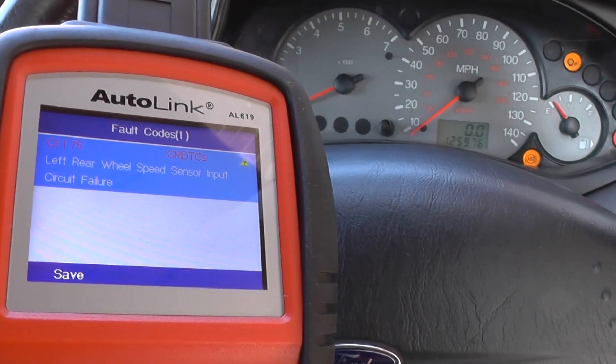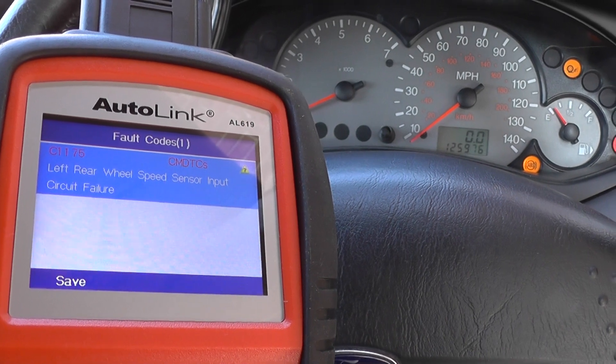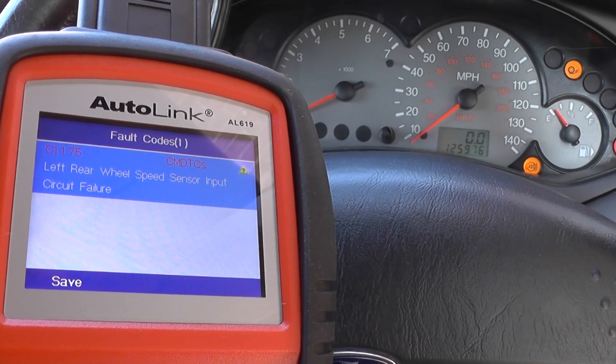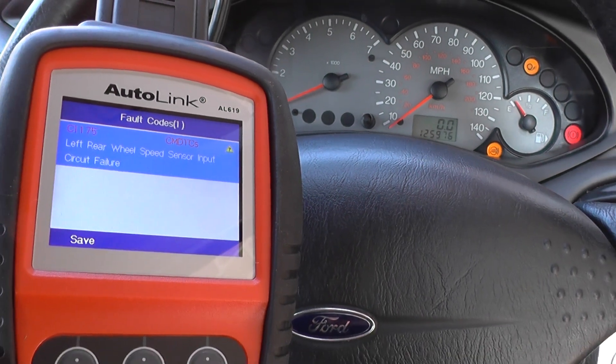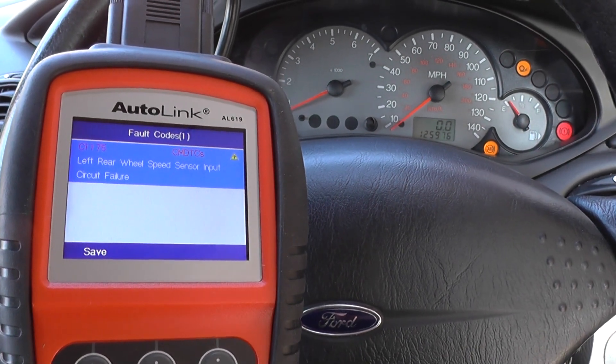Now you can see the fault code we were getting was C1175 - left rear wheel speed sensor input circuit failure. So there was a fault with the actual sensor, but we've changed that over now and fixed that fault.